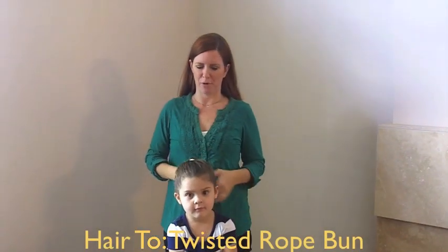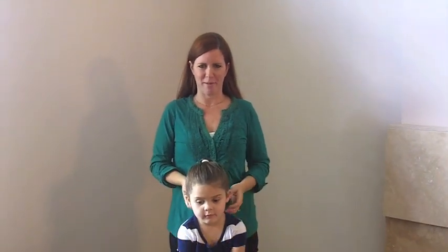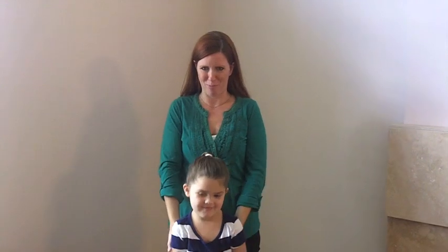Hi everyone, it's Heather and I'm here with my four year old daughter Annabelle, and today I'm going to show you how to make a rope bun.